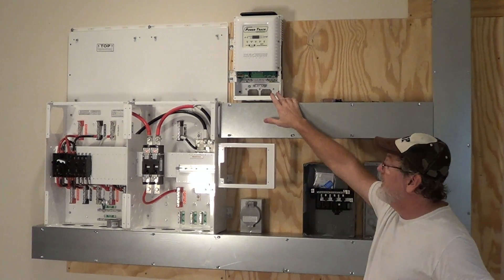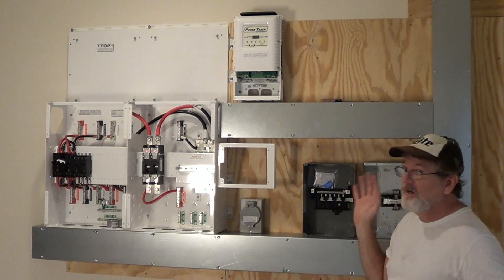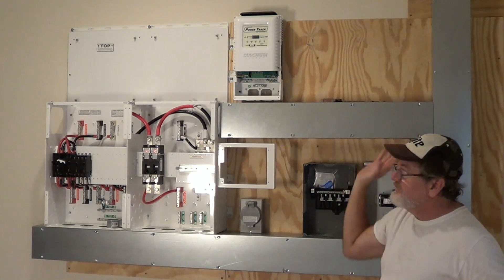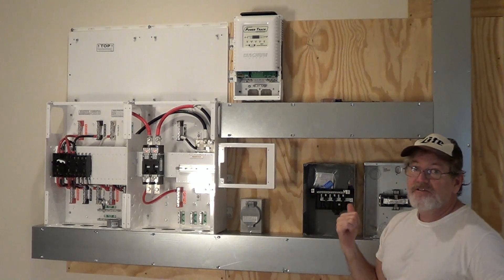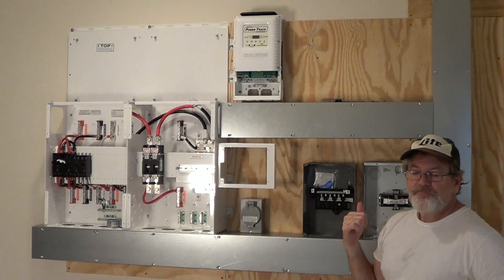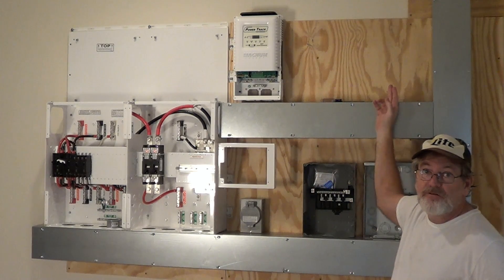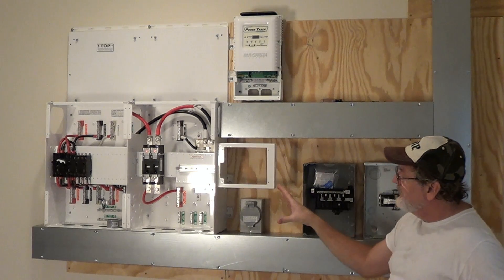So the first 4K is costing me about $13,000 — that's for all this stuff after rebates. The next 4K, I'll just add another charger and all this stuff is already designed to handle it, so that'll cost $6,000 to add the second 4K, and so on.